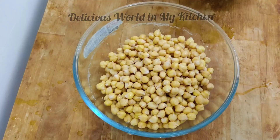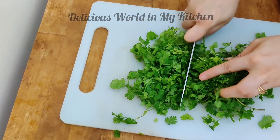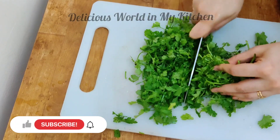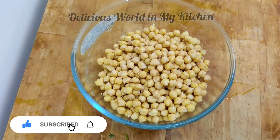Once it's dry, transfer the chickpeas to a bowl. To this bowl add one whole bunch of coriander leaves — it gives a nice green color and adds great flavor. Chop it roughly and then add the coriander to the same bowl of chickpeas.